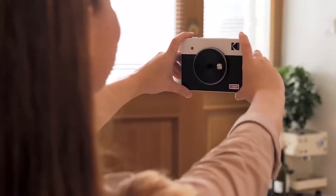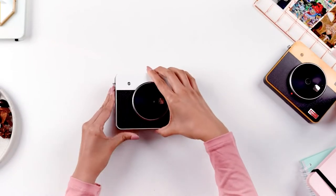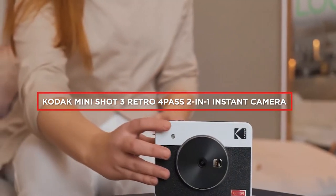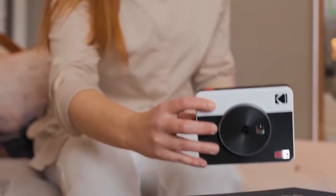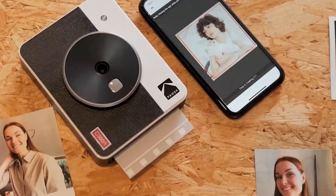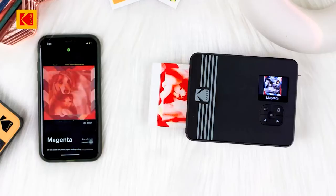Hey everyone! Are you looking for a fun and easy way to capture and print your favorite memories? In this video, we'll be talking about the Kodak Mini Shot 3 Retro 4 Pass 2-in-1 Instant Camera. This camera combines the fun of instant film with the convenience of digital photography. Let's look closely at its features and see if it's right for you.